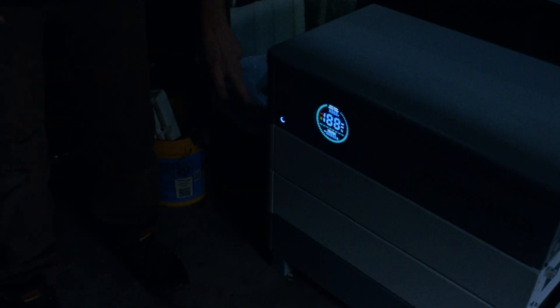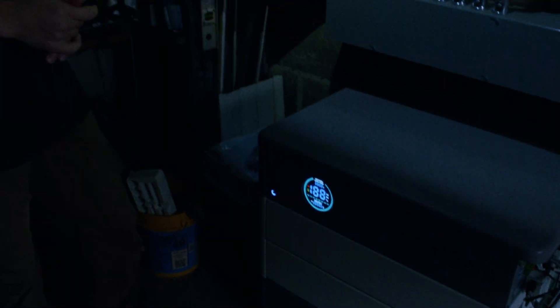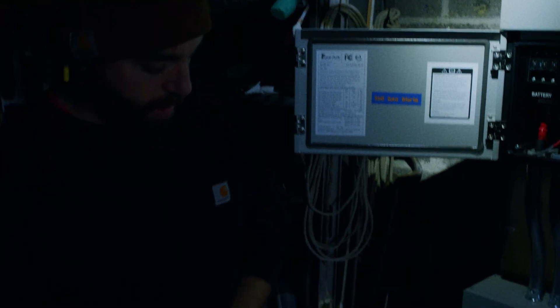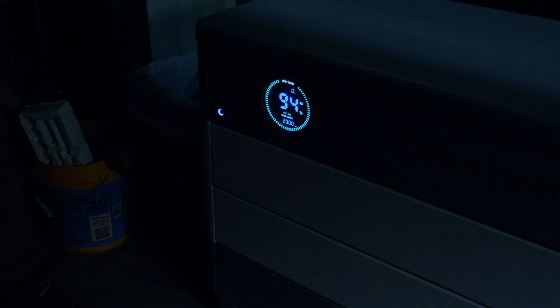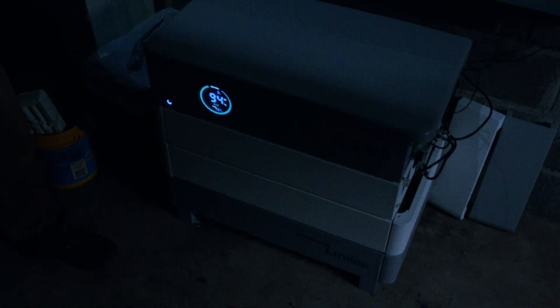First by turning our battery back on, whether that be with a disconnect, a button, or otherwise. I like to let things settle for a moment — we will let that battery boot up over about 10 seconds or so and get back to a normal display page. This particular model beeps like that when it's reactivated.